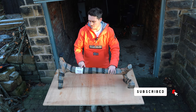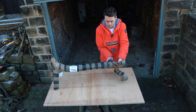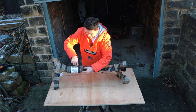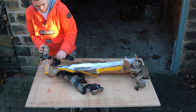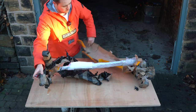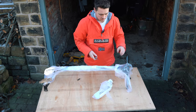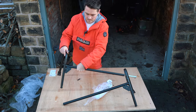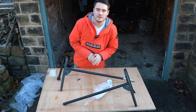Here we have the seatbelt bar from Exmoor Trim. We'll unpack this and see what's in the kit. There's a bag of bolts and instructions, and then there are the two side pieces of the bar.